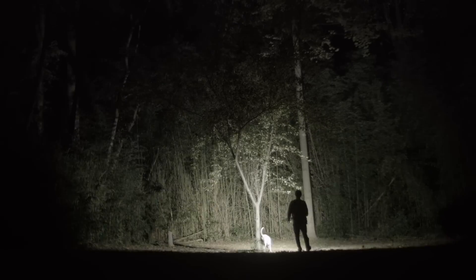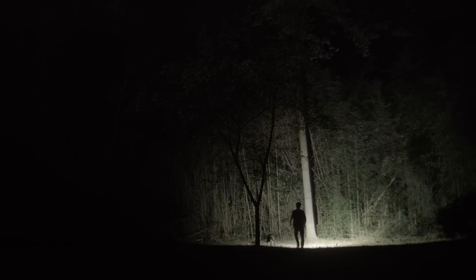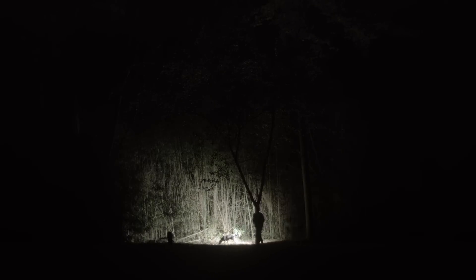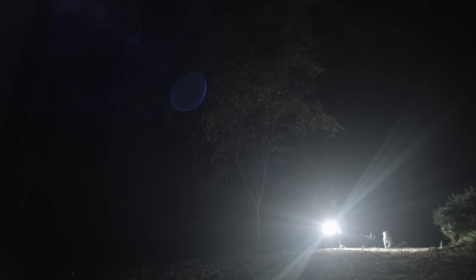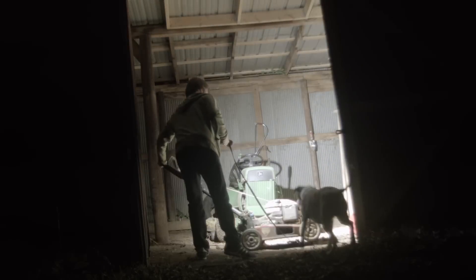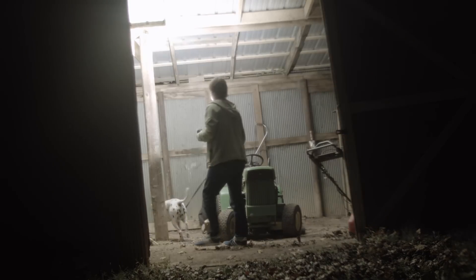The light has thermal regulation built in to keep it from getting too hot to hold, though it still gets pretty warm — maybe a bit more comfortable with gloves in cold weather. I'd like it if Olight offered more neutral tint options; neutral tints often put out less lumens than cool white counterparts, which may explain it when you're trying to sell 9000 lumens. There's reportedly also an X7R variant in the 7000-lumen range, though it costs more.